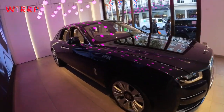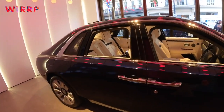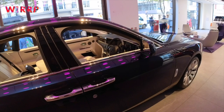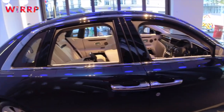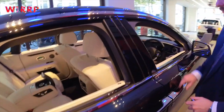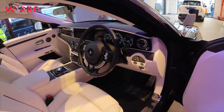You can see why people are hard pushed sometimes to go for Phantom, because the Dawn is so good. And it is very similar to the Cullinan platform, which you sat in earlier.